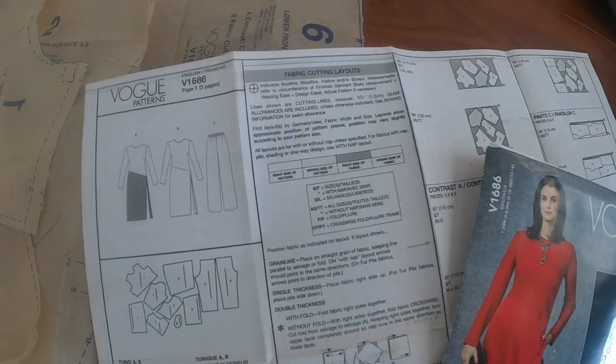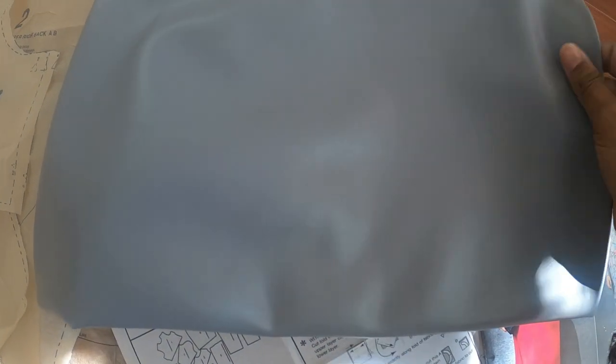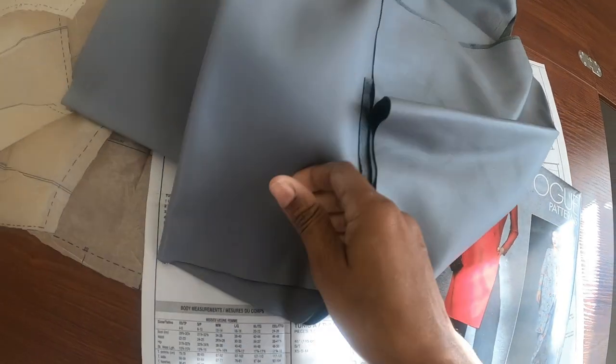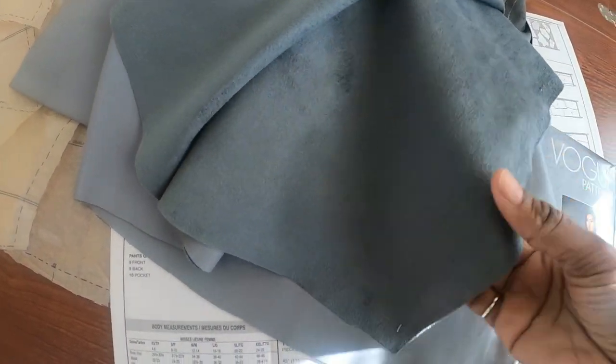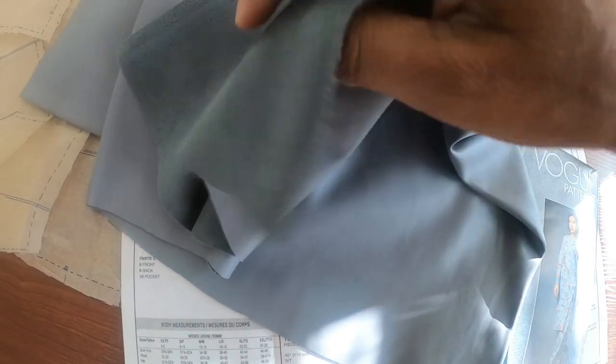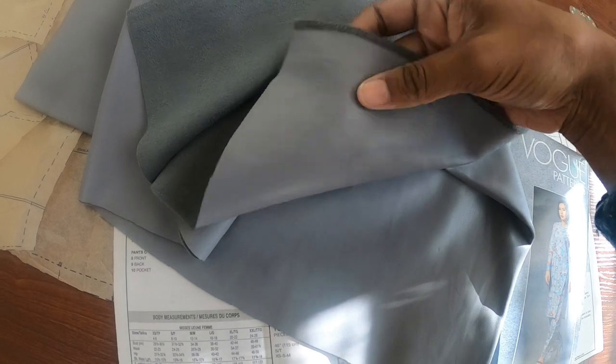The fabric that I want to use is this faux leather from Joann Fabrics. It's super soft, I just love it, and the inside is actually a faux suede which I thought was really interesting. So it's like a two-in-one — you have faux suede on this side and then faux leather on the other. I thought, oh, that's super cute.